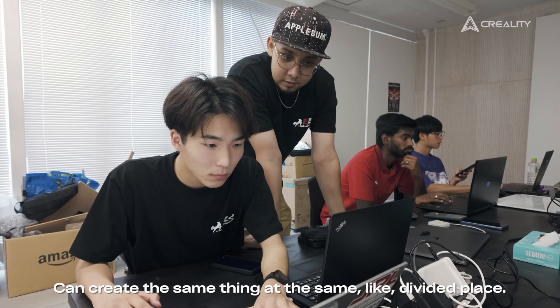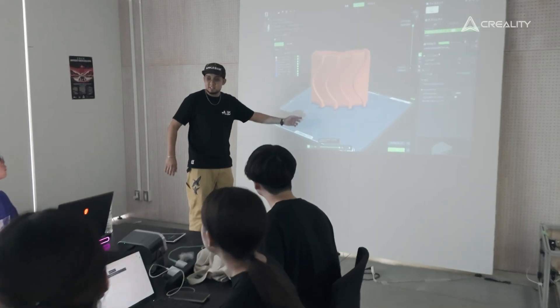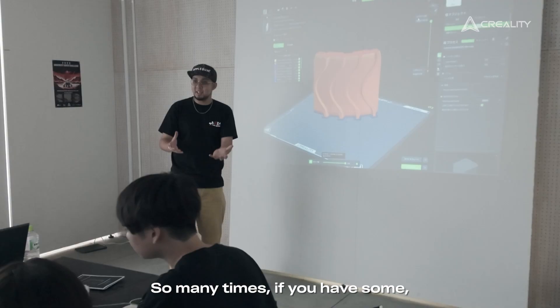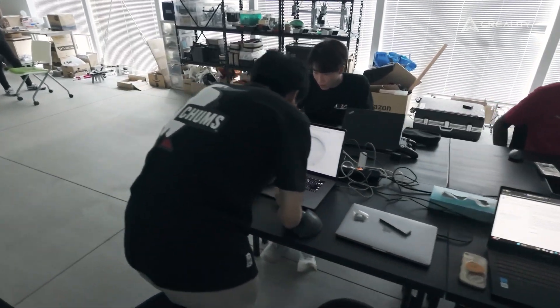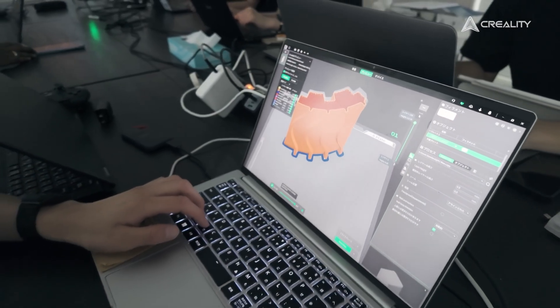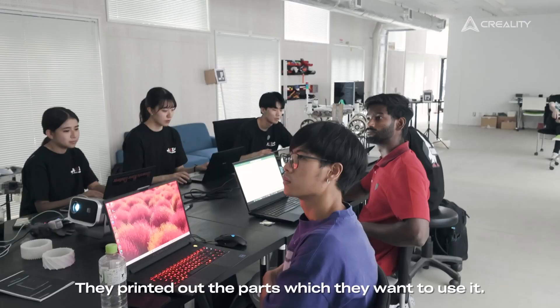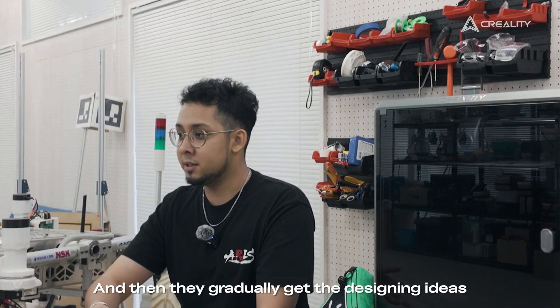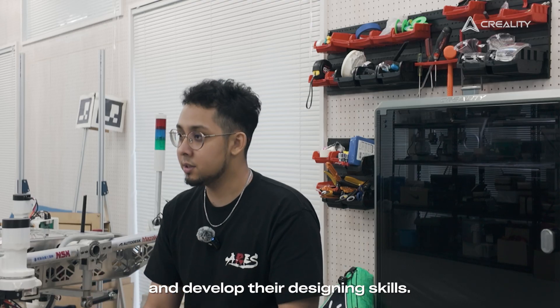You can create the same thing at the same divided place — that's also a strength. So many times, if you have a rover experiment in Tokyo and some parts are not ready yet, we just buy an Ender. It's cheap and easy to use. They print out the parts they need, and gradually develop their design skills.